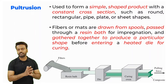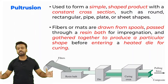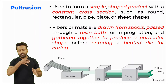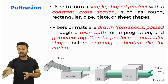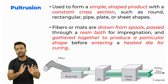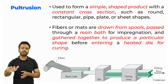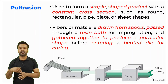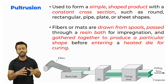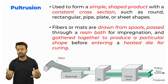The next technique is pultrusion. This technique is used to form a simple shape having a constant cross section and a larger length. Fiber and resin are unwound and passed through the resin, then they go through a die. This die has the shape of the final component or cross section you want. After passing through the die, it is cured with the help of a heated chamber or heating device, because it is a continuous process.